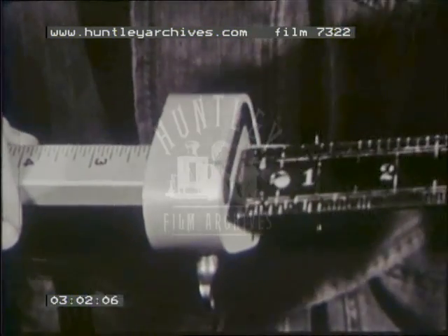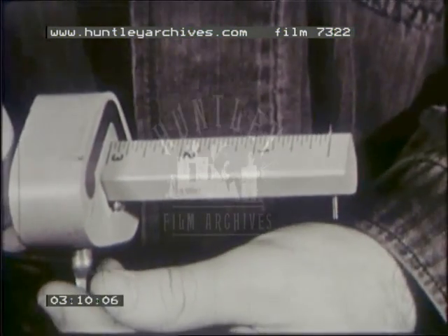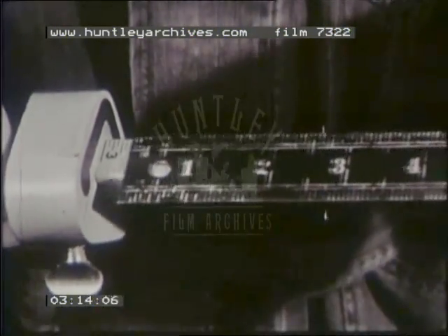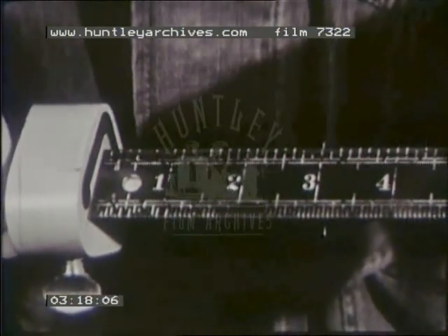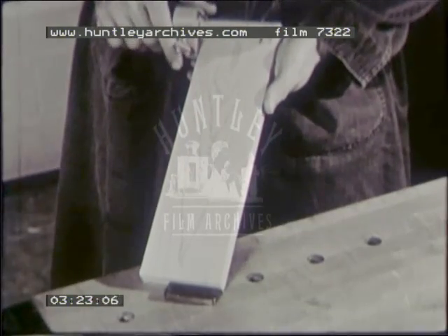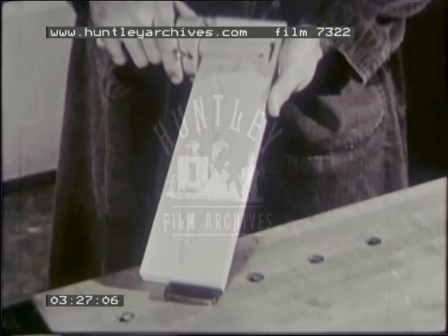To set the gauge, loosen the thumb screw and slide the head to the correct setting. For accuracy, check the actual distance between the spur and face plate with a rule. Tighten the thumb screw and again check the setting with the rule. This habit will ensure accurate work. Hold the face plate securely against the edge of the stock. Carefully push the gauge along the piece, scribing a line as you go.